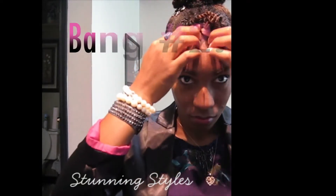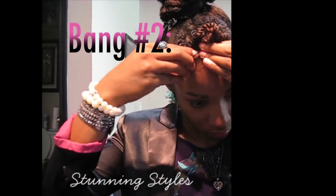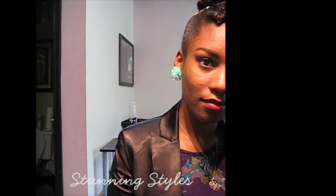Bang number 2. The second style is tucking your bangs under the flat twisted part, and just stick a bobby pin in it and voila — simple, easy, done.